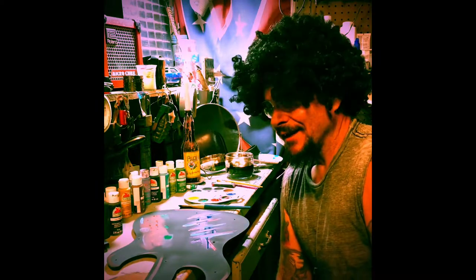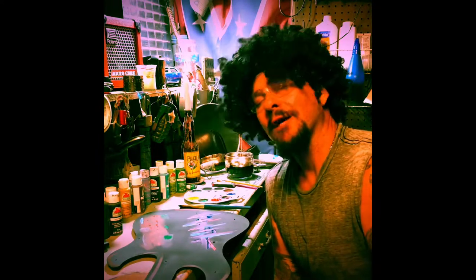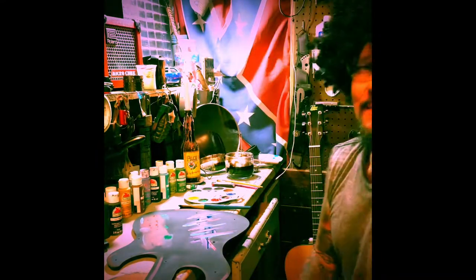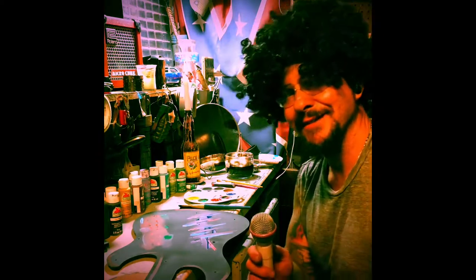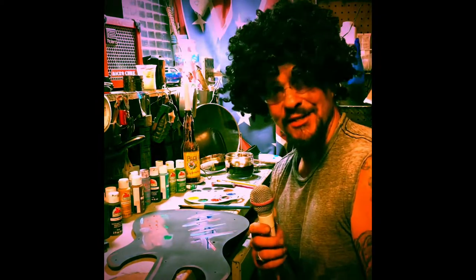Guess what, tonight is our 42nd season. That's right. Thanks to Public Broadcasting Station, I've been on this station for a long time now. I want to show you a little something. My friend gave me a present, and I thought I would include it on this 42nd season.